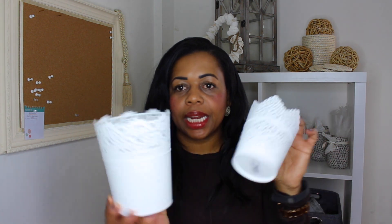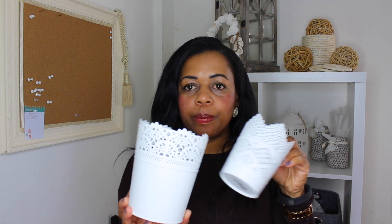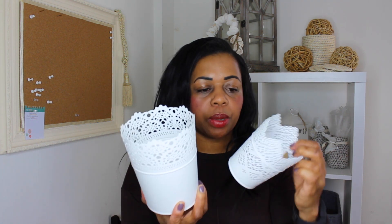I've also got these, which every man and his dog and beauty expert has got, and I'm going to use them very obviously to put my makeup brushes in. They were really good — they're actually plant pot holders, as most people know, but I really like them.